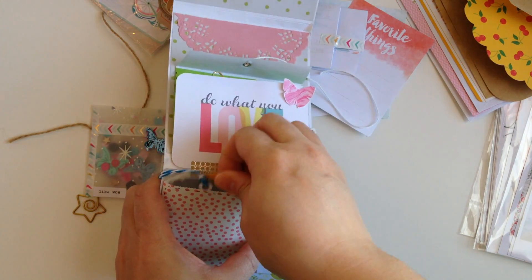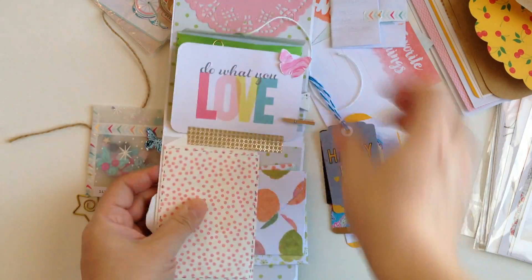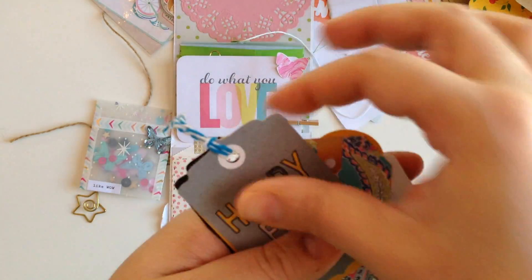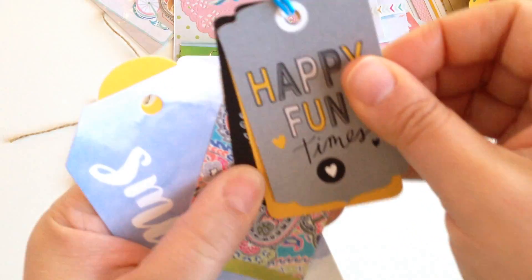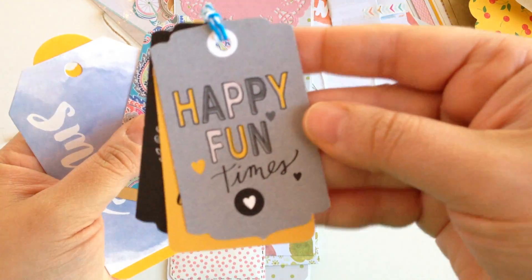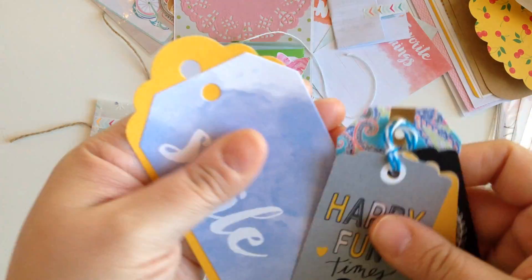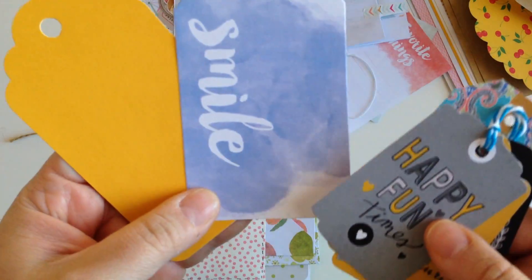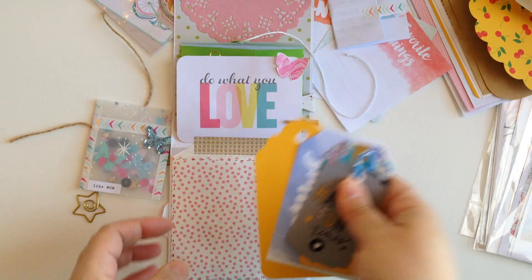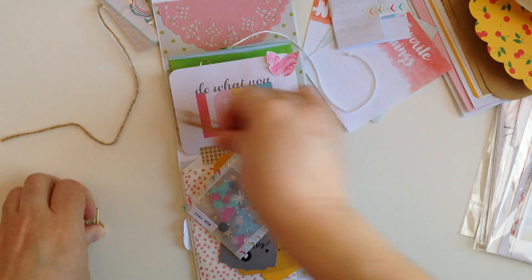Let's see what else is in here. She added some tags. How cute. I like this one, and then these two. I love tags — you can never have too many tags. Super cute. Thank you so much, Bambi. I love it.